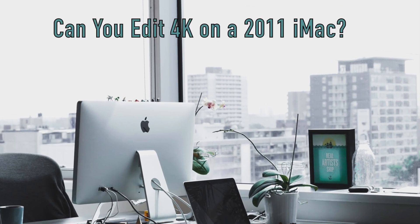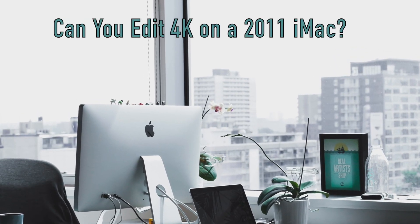Can you edit 4K videos with the 2011 iMac? Let's go find out. Hey, welcome back. So today I wanted to make a video.